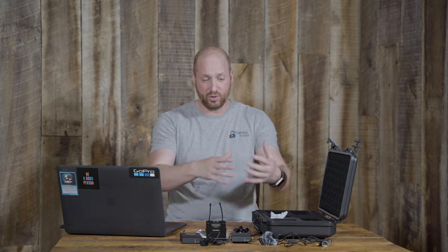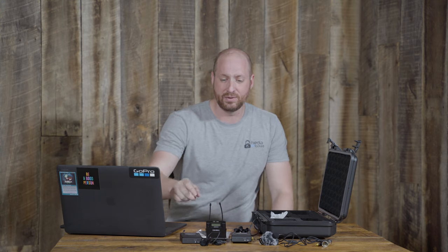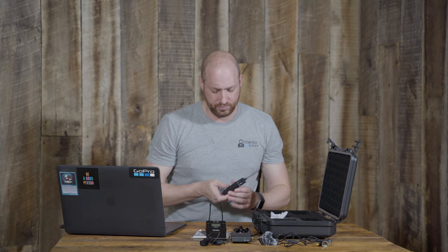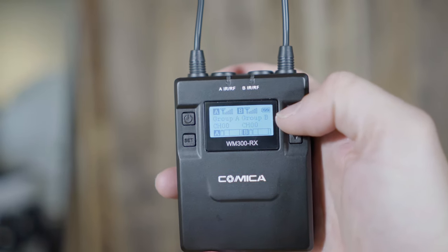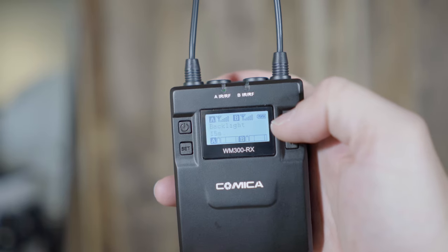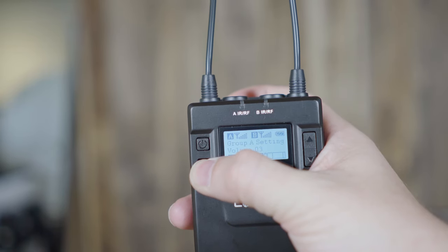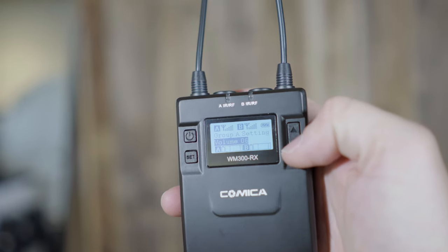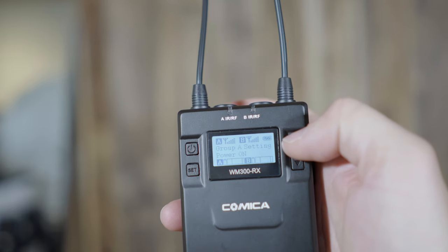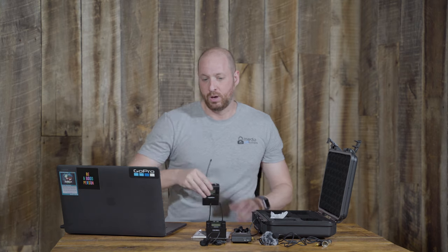Another thing I really like is that you can manually change the output levels on the receiver itself. So if you have a camera that doesn't allow you to change audio levels internally, whatever the camera is capturing is fixed — but you can control that output level directly on the Comica system, which I really appreciate.